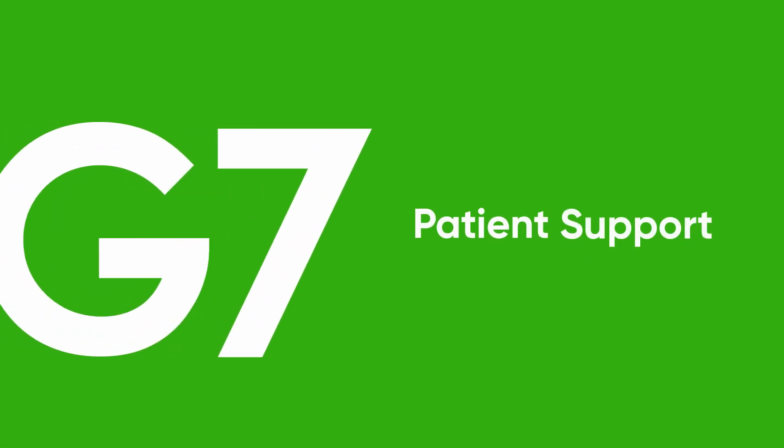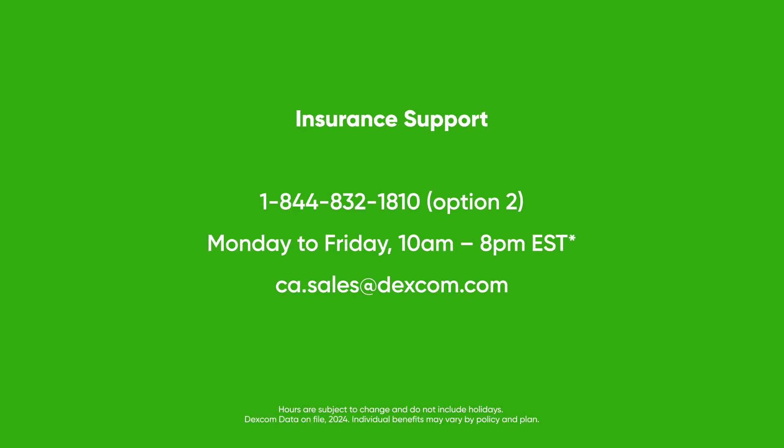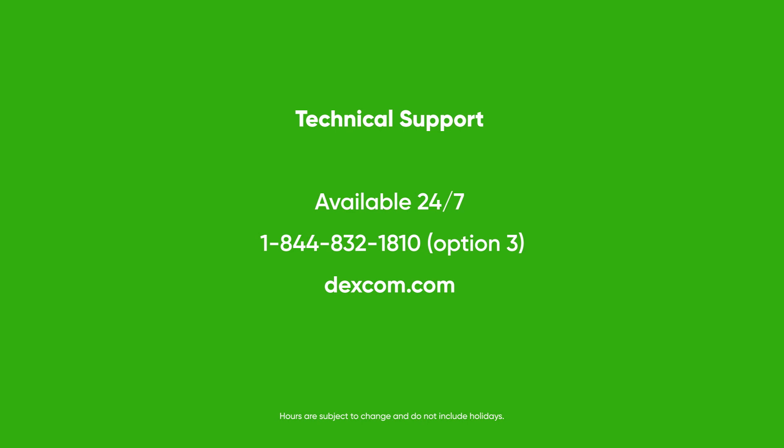At Dexcom, we are committed to better outcomes for patients, caregivers, and clinicians. We provide patient support in the following areas. If patients need additional support getting started, our Dexcom Care team of certified diabetes experts can provide personalized training and assistance. Dexcom G7 is covered by many provincial health programs and most private insurers, and our team of account specialists can help patients determine their coverage options. Technical support is available 24/7 — patients can call 1-844-832-1810 or visit Dexcom.com for more information.